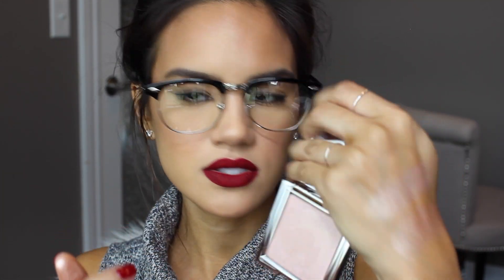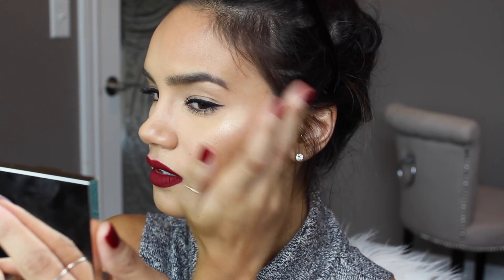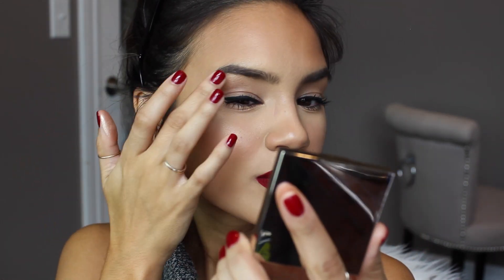And then the last shade is Citrine. I think this one is probably my favorite. I would say this is a golden champagne shade. These are so beautiful, and I'm going to put a little bit of Citrine on my face — not too much though. A little bit down the bridge of my nose — I put a little too much. They look really soft and pigmented on the skin. I'm going to put some under the brow bone as well.